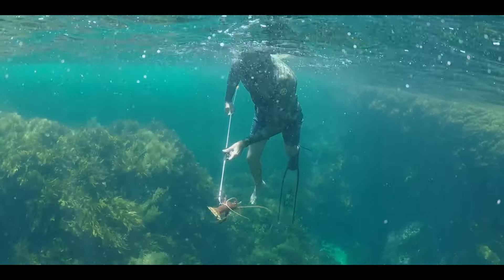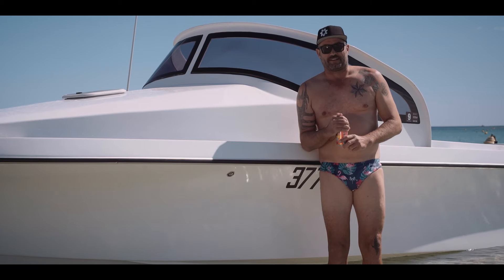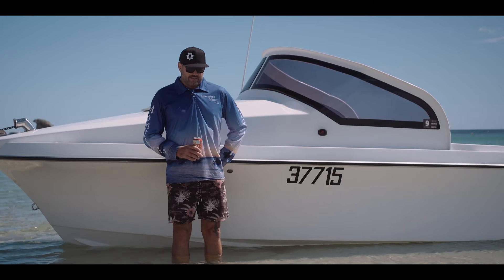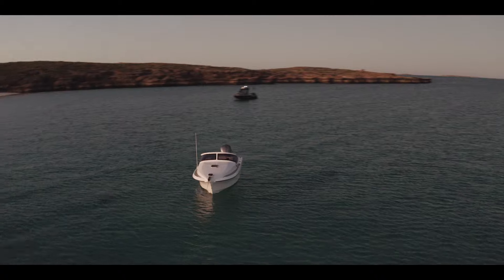I've just always loved the ocean — surfing and diving and just the lifestyle. Boats are just an extension that helps us get out there.